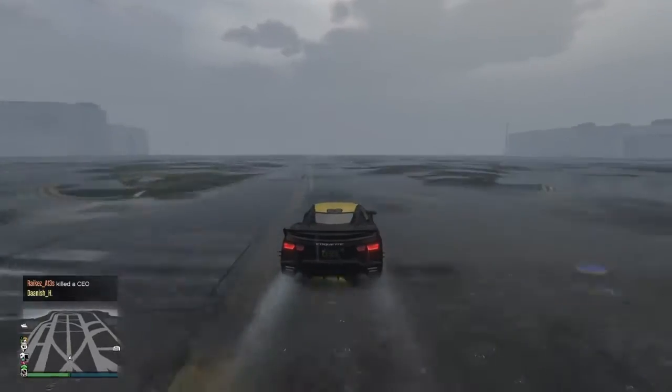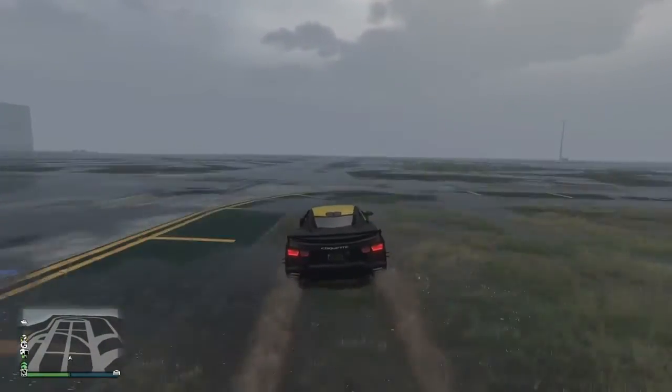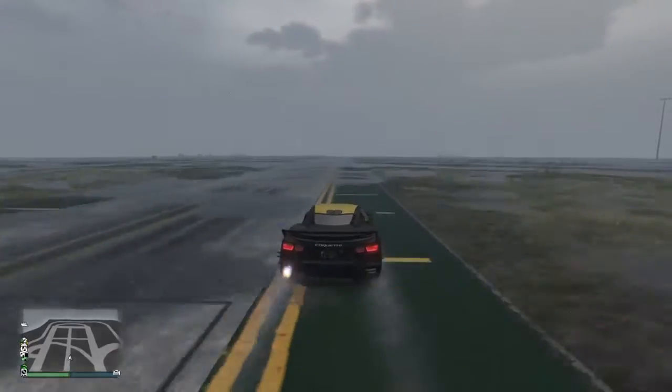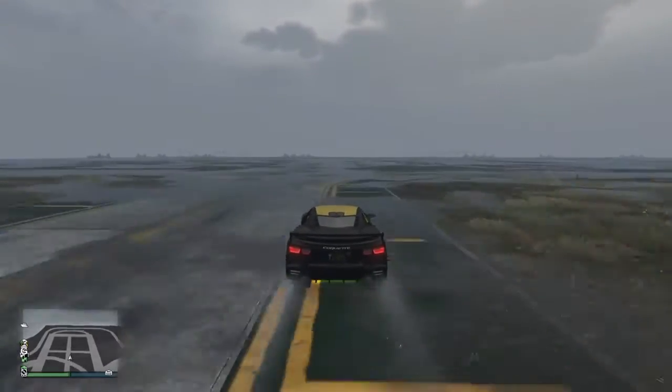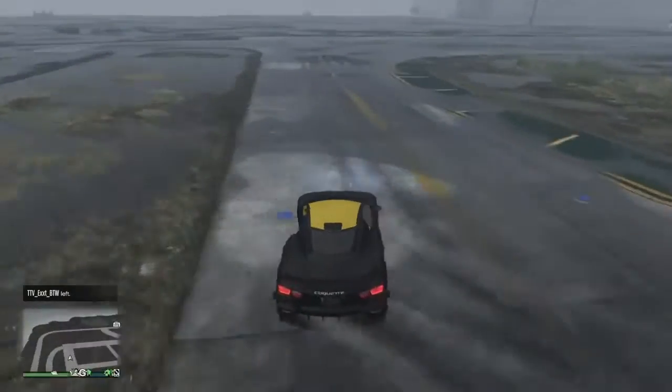For a few final thoughts: this car is just not worth the 1.5 million — it's just not worth buying at that price. I'd save it for the Pariah or GTO, because they're way faster than this.